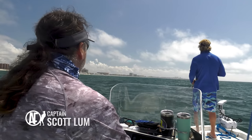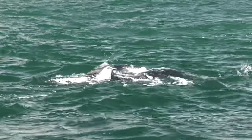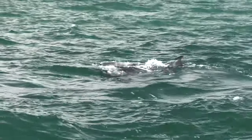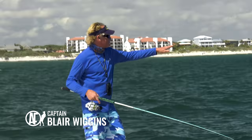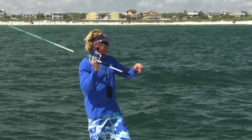Look at a bunch of rays down the way — that's a monster ray! You got them, Scotty. Yeah, 12 o'clock, two of them. Ray city! All right guys, we're set up. We got two rays coming right at us. We just came out of Ponds Inlet and they have popped up. Come on — there's two right here.